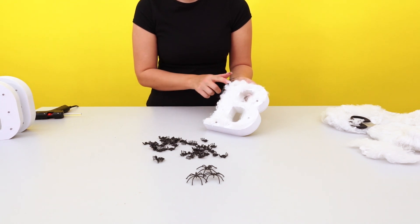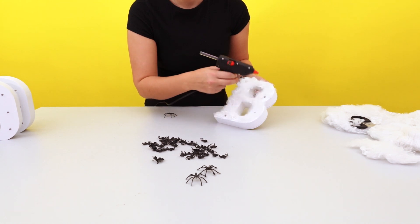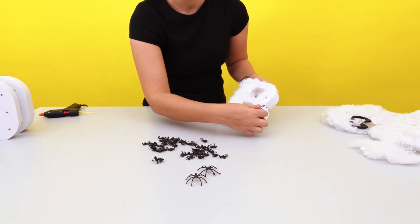Once you are happy with the web and the coverage, start adding in the spiders. We've used small and large ones for a realistic spooky touch.